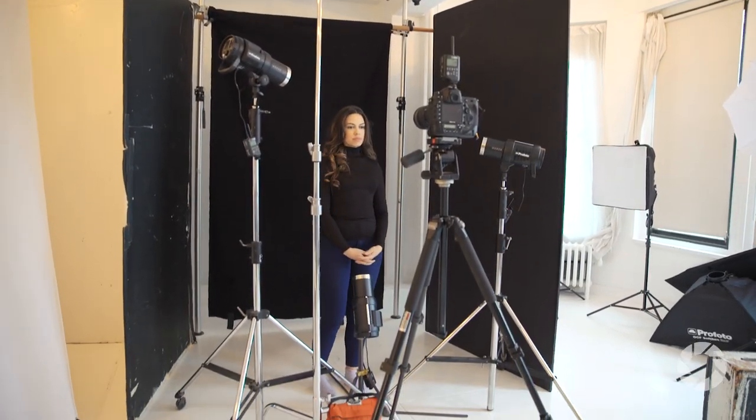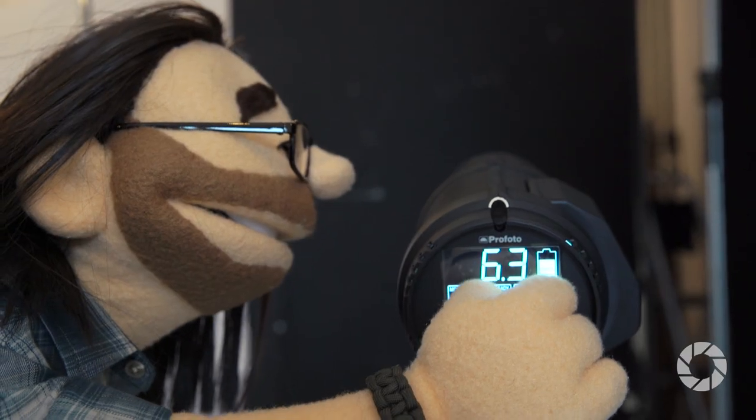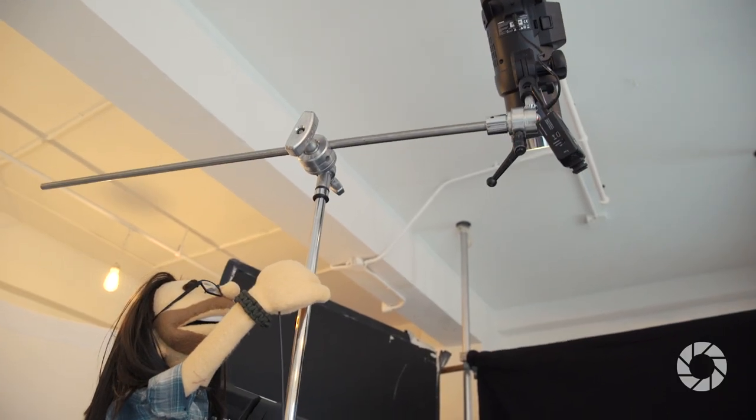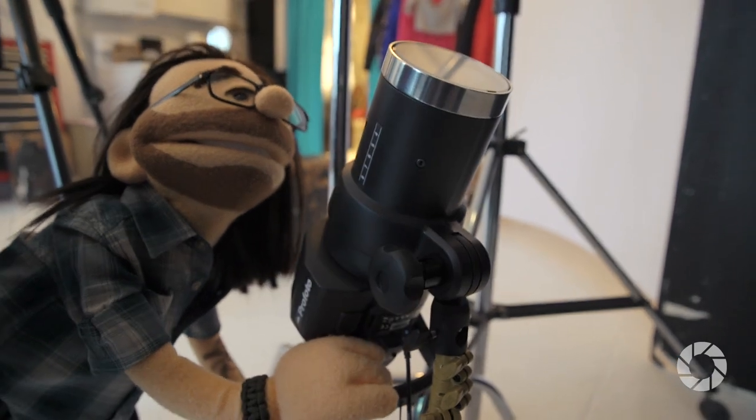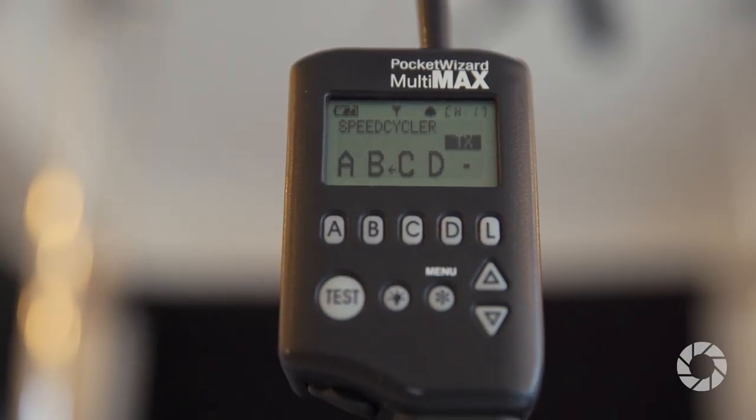To simplify things for this video I set up four lights: one on camera left, one on camera right, one up above, and one at the bottom. This is going to give me an idea of how the light is going to shape Sharina's face. I've got my Nikon on a tripod with a Pocket Wizard Multi-Max on top, and four Profoto B1 lights. I'm going to fire each one in sequence and see how the light affects her face.